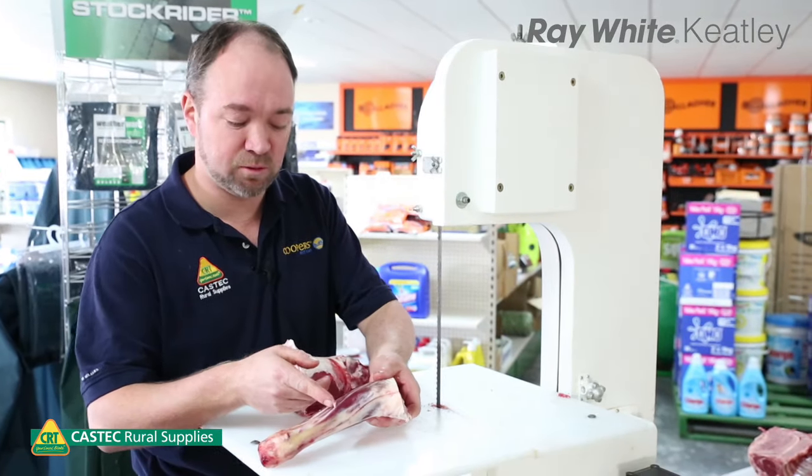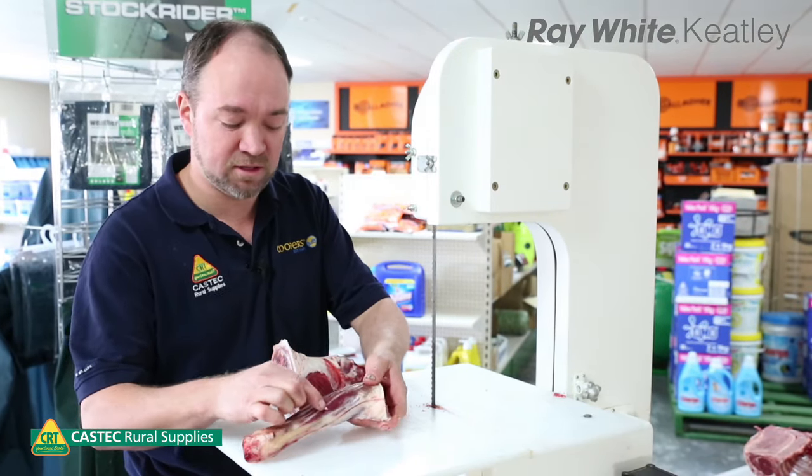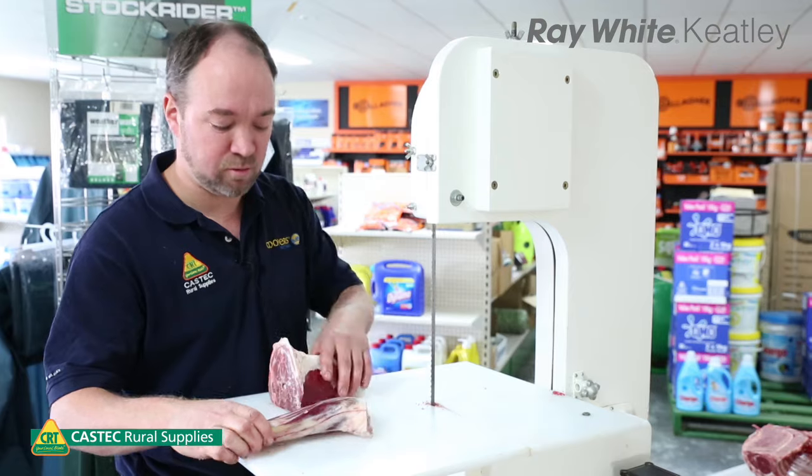So now we've got our lamb shank. We just want to joint him through the middle. Don't cut all the way through — just cut through to the bone so it fits in the pot nice and easy.